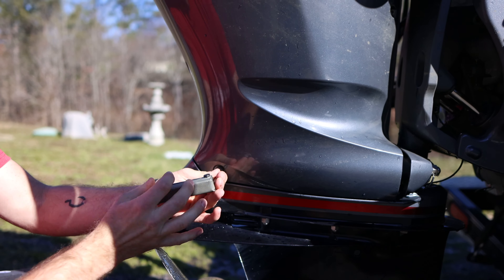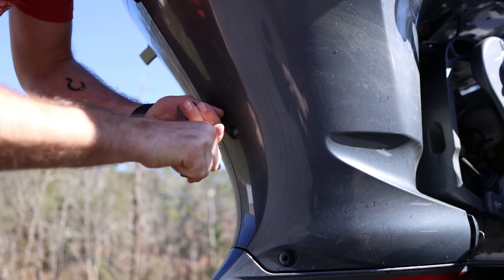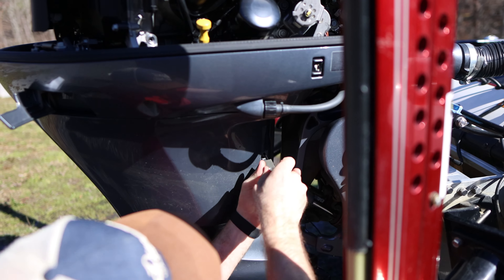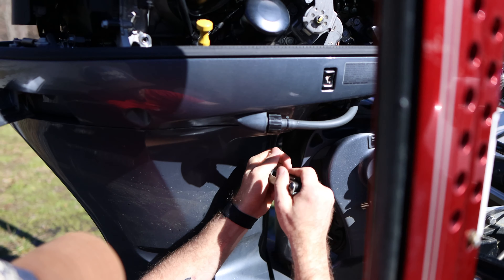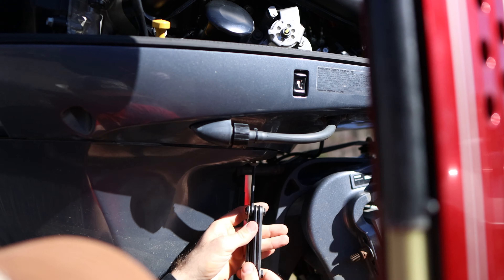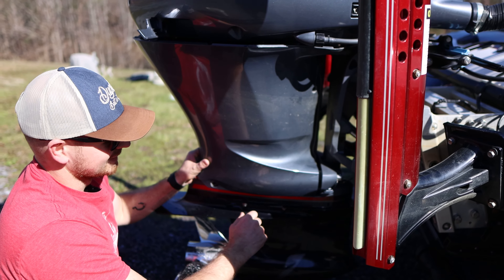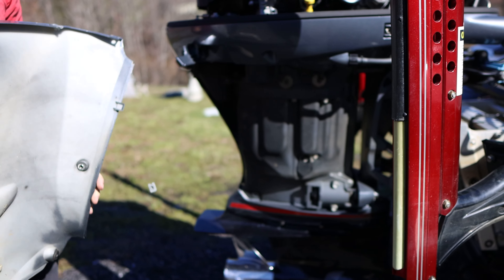All the other bolts are the same size. I said there were six but it might be only five or four on this bottom part right here. There's some kind of clip or connection there — you have to push forward and then slide it off, just like that.